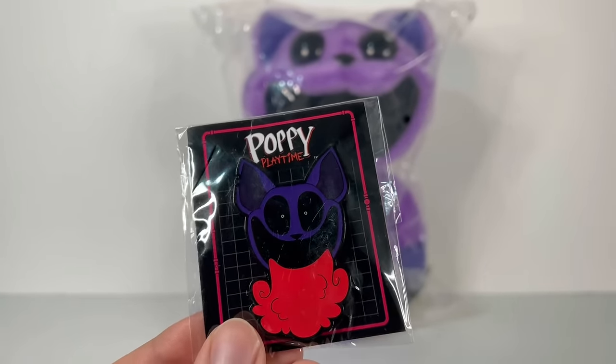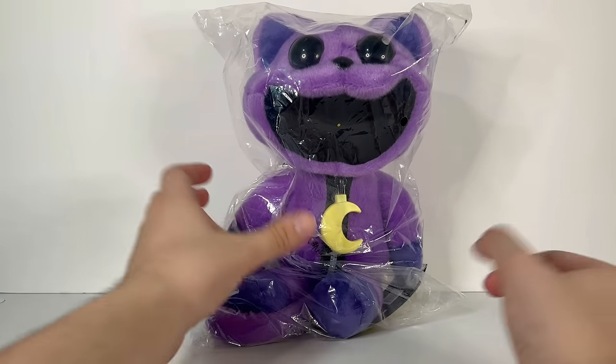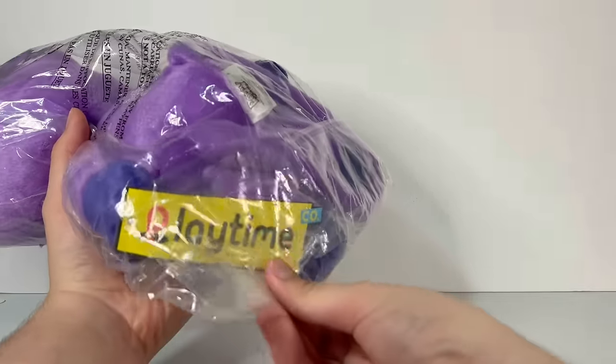We got a limited edition rare CatNap pin along with the CatNap plush. Sadly, if you buy the plush now you cannot get the pin, but you can still get this amazing looking plush. This is not a sponsored video, and I will be saying my honest review, so without further ado let's go open up CatNap.